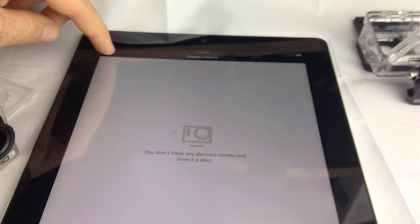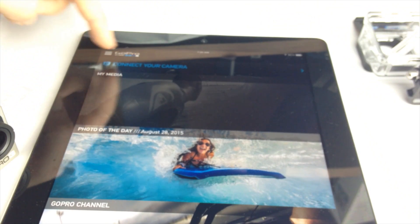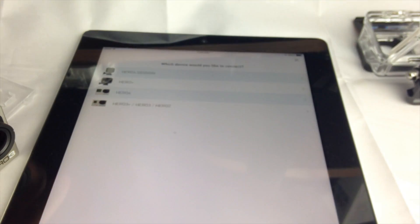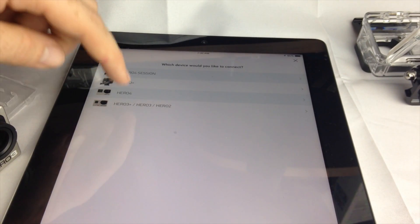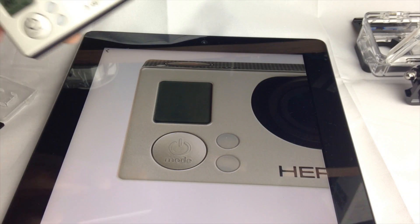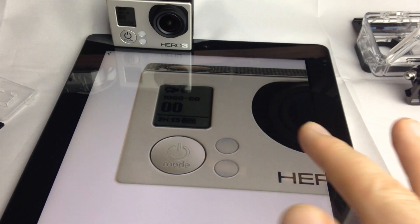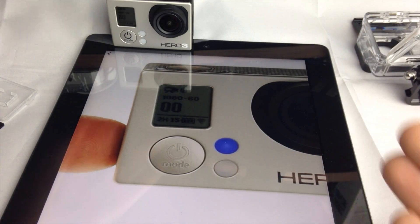Once you're in the app, press 'Add Device.' You're going to press the first option which says 'Connect Your Camera,' and from there pick which camera you have. In this case it's the Hero 3. It's going to tell you what to do — it's already turned on, so that's the first step. Press Continue, and it's going to tell you to turn on your Wi-Fi, which is on the side.